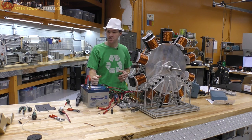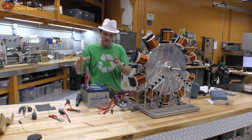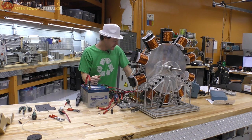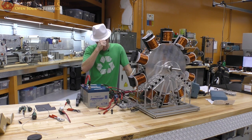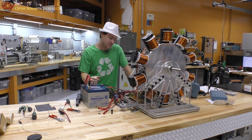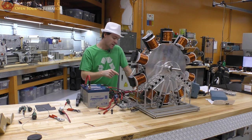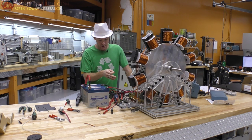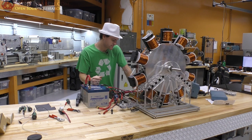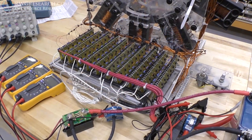I have these 35 amp hour batteries and some 110 amp hour batteries over there. I have eight of each - they're brand new. When I got this system it had been run for some time in the past, so I took all the circuit boards completely apart, rebuilt them, and took apart the transistors. Let me bring the camera over so you can see what I did.